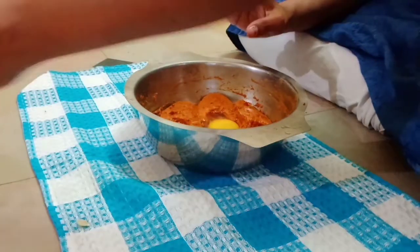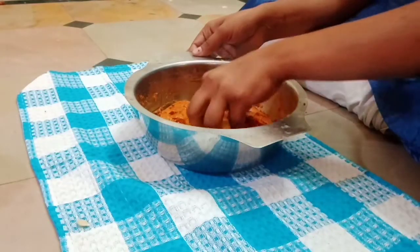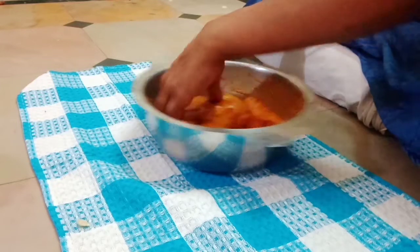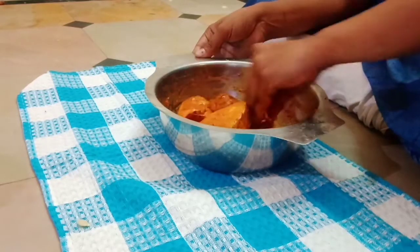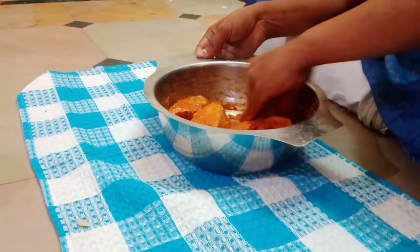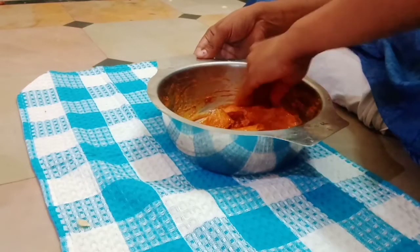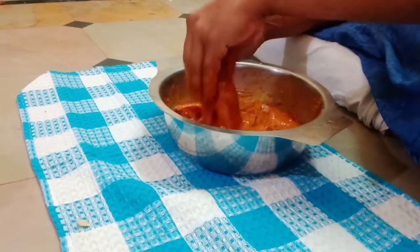I am going to use egg and juice. I am going to use the egg on top to make it crispy. I am going to try the egg as well.